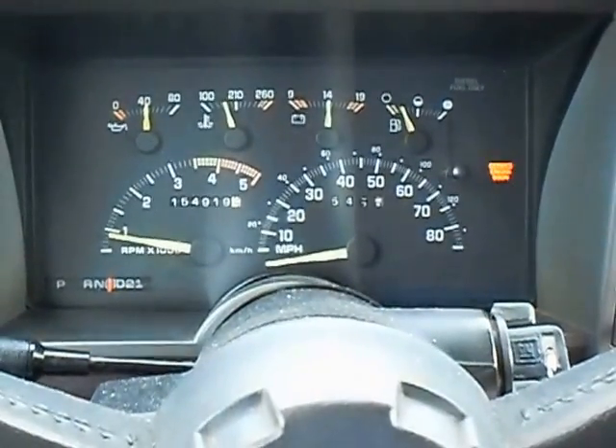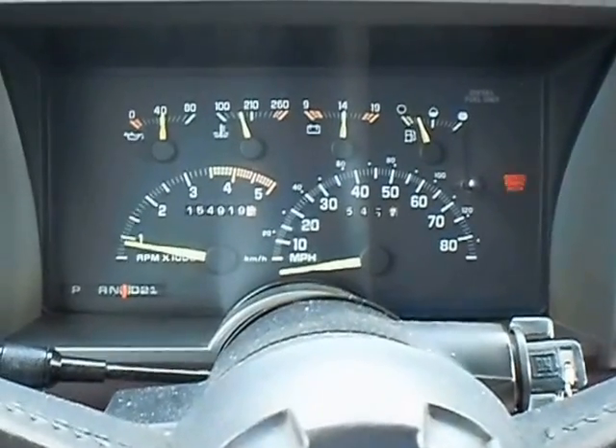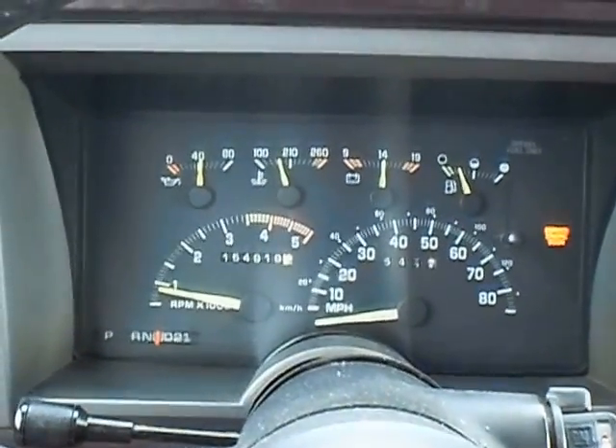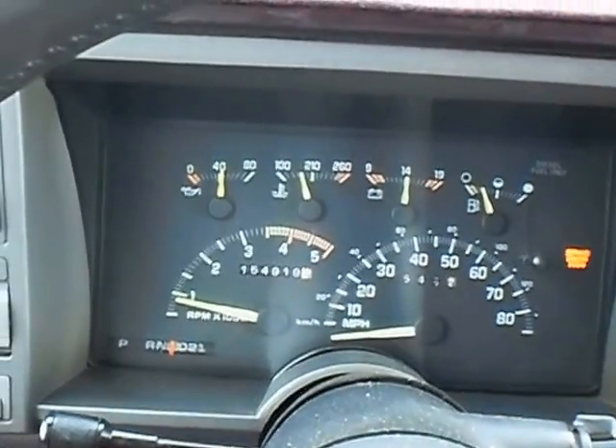Alright, this is going to be a before video — before installing the drop valve body or installing the Superior shift correction package with the new solenoids. We're going to take a look at the shift points.